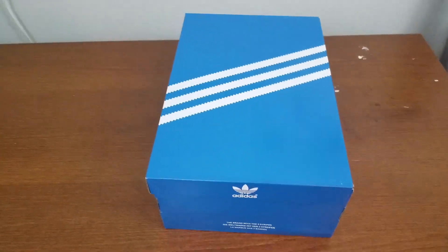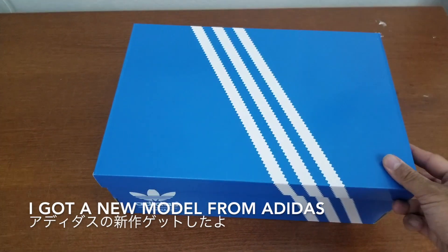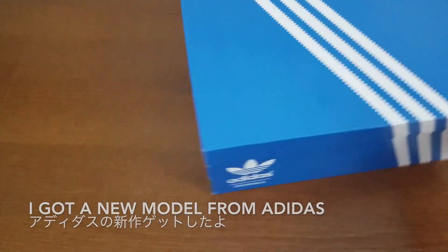Hi, this is SoulGazer. So today I got a new package in. It's a new model that they released a little while ago and they didn't have it in store, so I had to get it online.